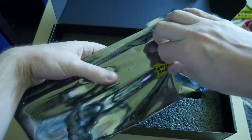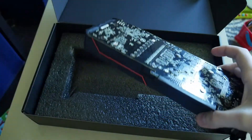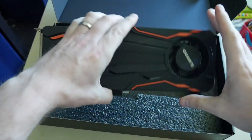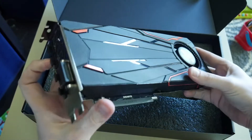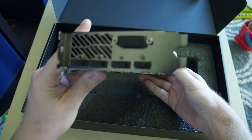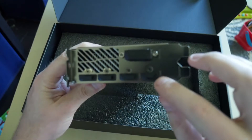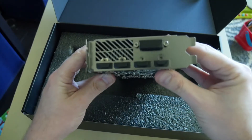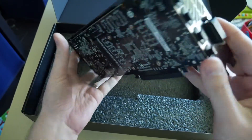For the grand finale, you've got the card, and this guy is heavy. Coming from a 970 and 980, my 980 is pretty heavy, but this guy is definitely heavier. It's got the orange accents and the blower-style fan, just like the other reference cards. You've got three DisplayPorts, one HDMI, and one DVI.